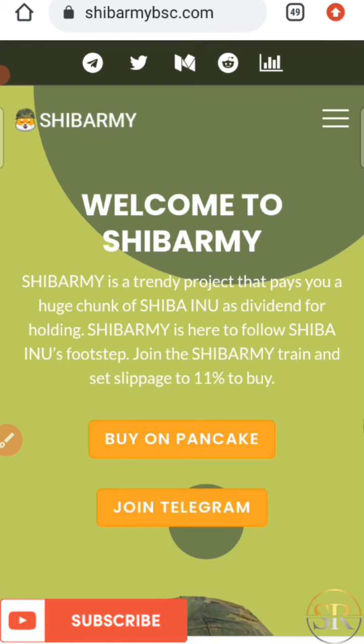Today we're going to be talking about Shiba Ami. This is a new coin that was listed on CoinMarketCap a few hours ago. This is the Shiba Ami website and I'm going to tell you more about it, then we'll proceed to CoinMarketCap and BSCScan to know more. Welcome to Shiba Ami — it is a trending project that pays you a huge chunk of Shiba Inu token as dividends for holding Shiba Ami.